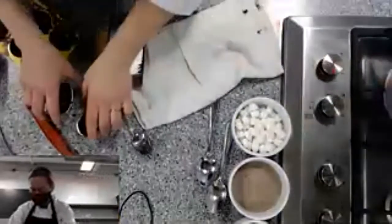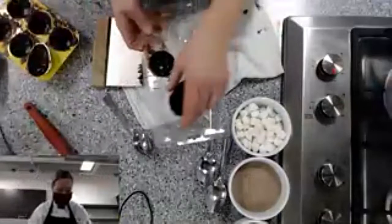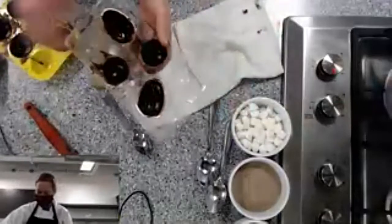I'm going to pop these into the fridge for a moment, and then we'll come back.